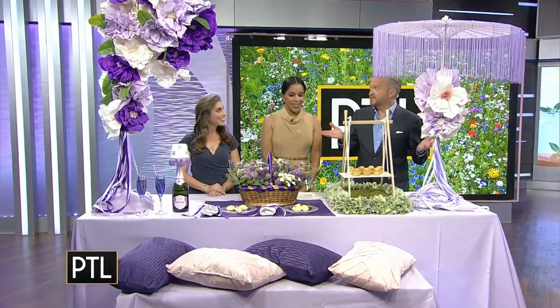It's summertime and that means it's picnic season, so we're leveling up our game with some chic creativity. Sherry Zatman from Perfectly Planned by Sherry is going to show us how it is done. Sherry, you always wow us with your displays — this one in particular is reaching new heights.